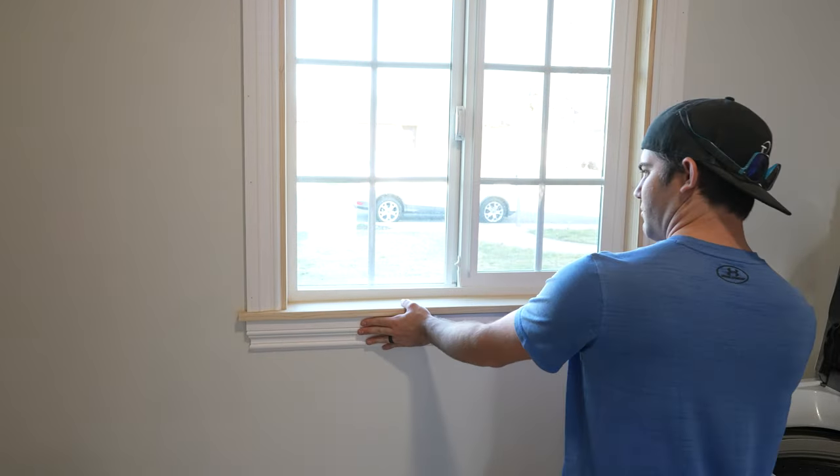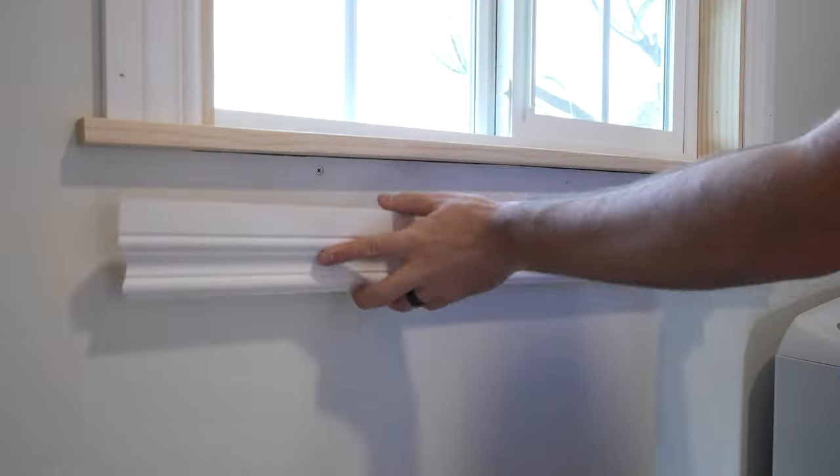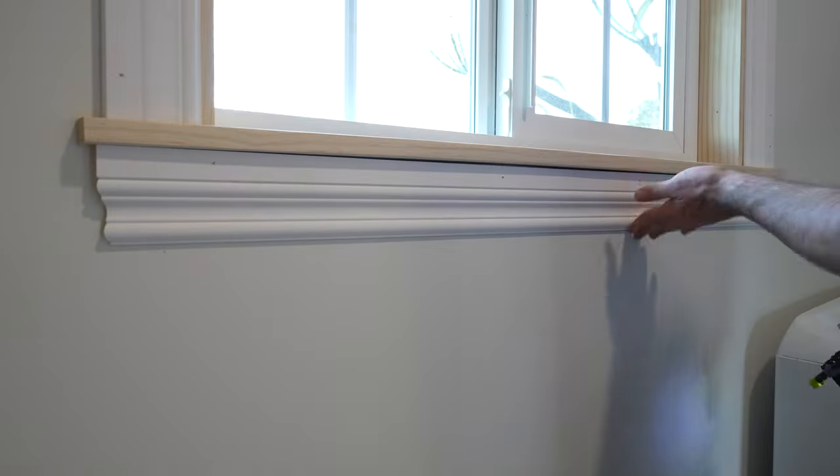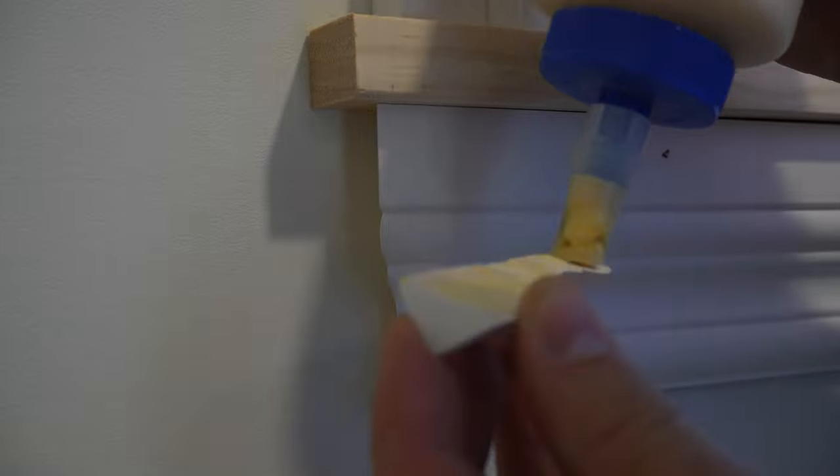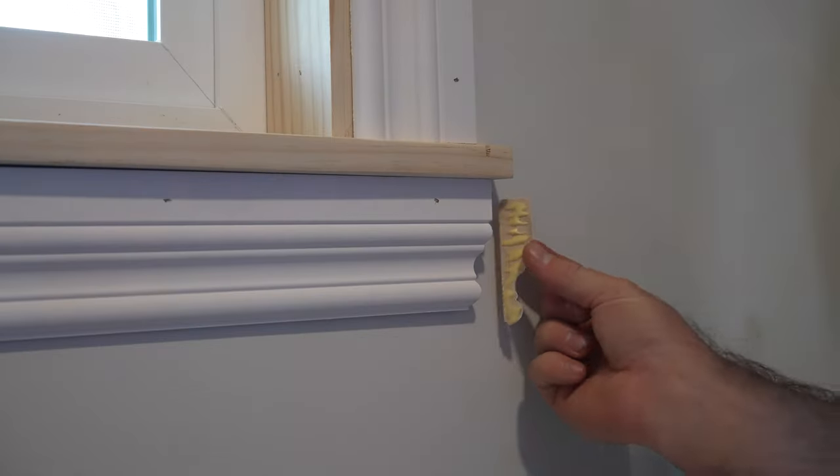Another piece of molding goes underneath the mini shelf. In order to make it look finished, I had to miter the ends inwards and add very small mitered pieces to the ends. These little pieces are too small to nail, so they're attached with wood glue.